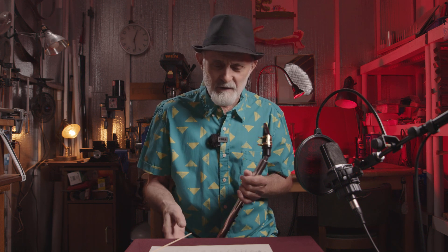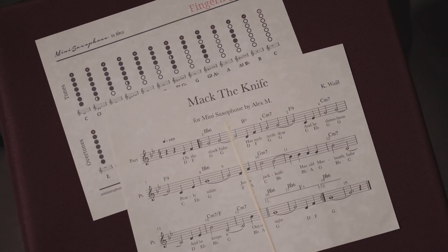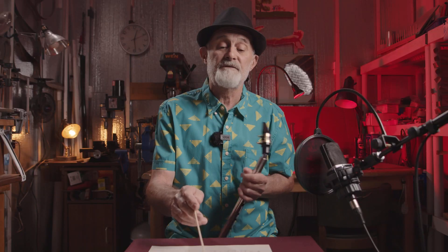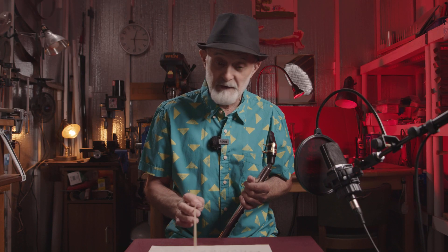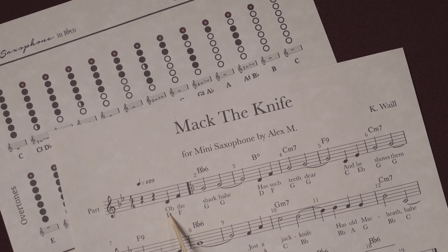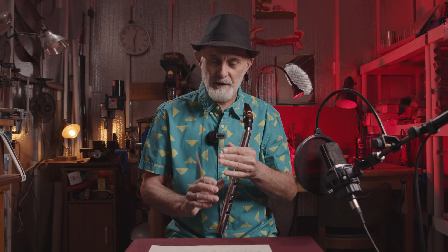As always, we are trying to, by using these two papers — you remember — one paper is the fingering chart and another paper is sheet music. For the song Mack the Knife, we have here notes, we have words, and we have names of notes. By using names of notes, we will identify each tone in the fingering chart and learn how to play the tone.